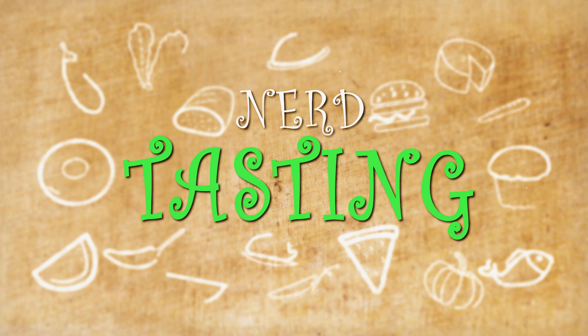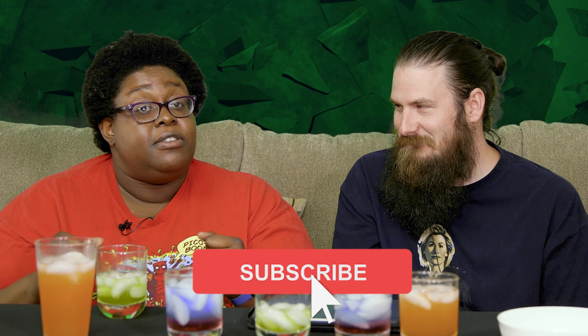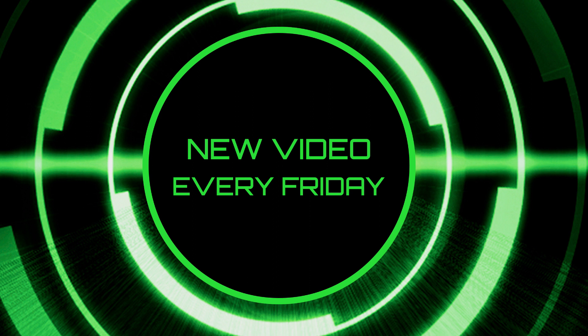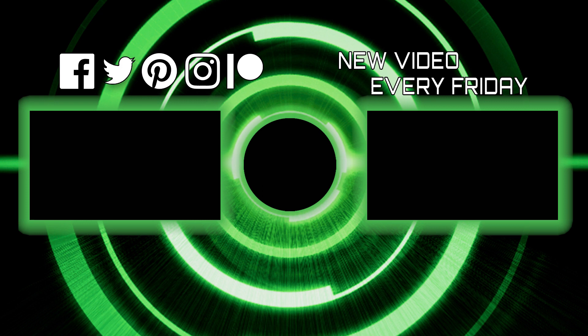This has been another episode of Nerd Tasting. I'm Jazz. I'm John. All this stuff is going to be in the description. If you have not subscribed to our channel, please do so. If you're already subscribed, you know we have a new video every Friday. If you can't wait till next Friday for another video, watch another one right now. We'll see you next time.